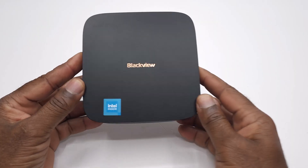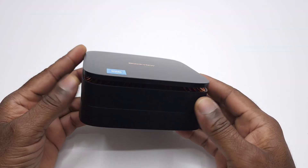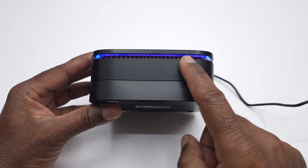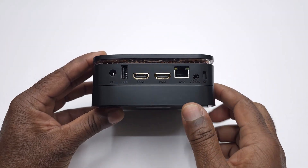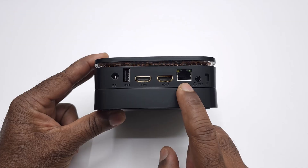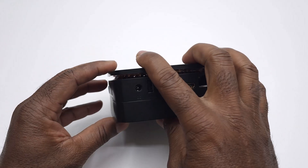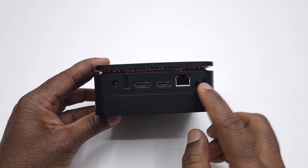The Blackview MP60 comes wrapped in a sleek matte plastic shell that feels modern and minimalistic. Around its edges you'll notice a ring of ventilation holes to keep things cool, along with a stylish LED strip that doubles as your power LED indicator. For connectivity, this model is equipped with two HDMI 2.1 ports for dual 4K display support, a gigabit ethernet LAN port, two USB 3.0 ports, two USB 2.0 ports, and a 3.5mm headphone jack.